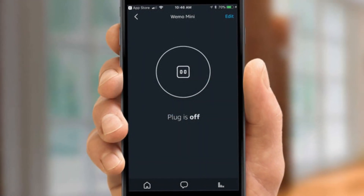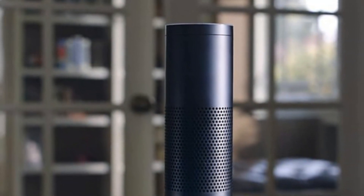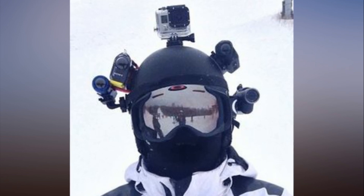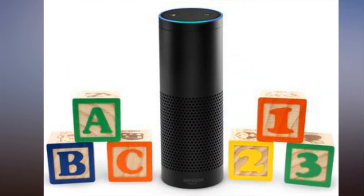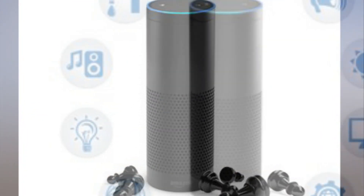Step 13: Alexa will now automatically discover all smart home devices in your network. Step 14: A list of smart home devices will appear. If not, select Smart Home from the Alexa app's left-hand menu. Scroll down until you find the WeMo device you've installed.